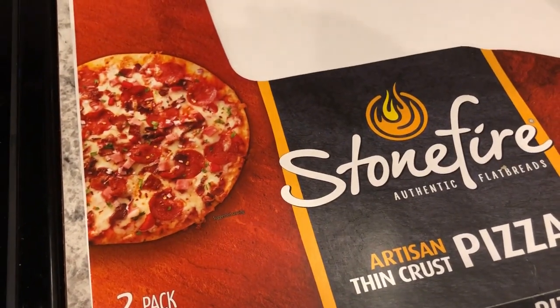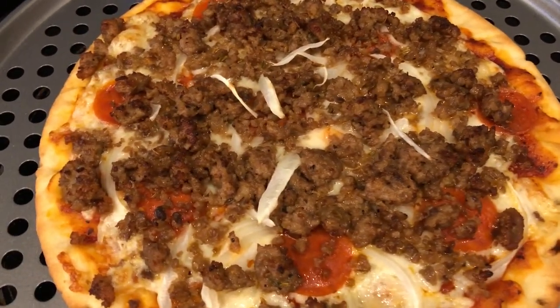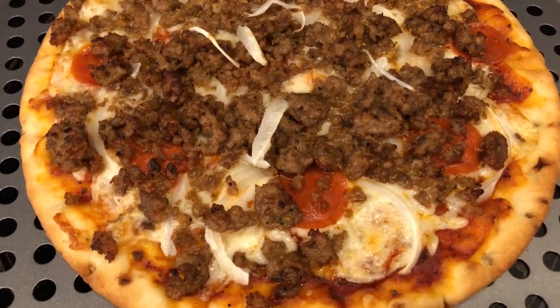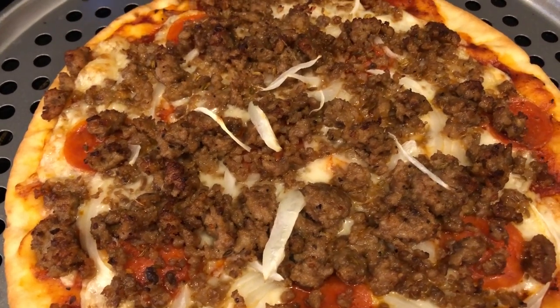I had mozzarella cheese in my fridge, and I had Italian sausage, pepperoni, onions, and pizza sauce. Howard and I made our own individual pizzas. I made mine first, so mine is hot out of the oven, and when Howard's comes out I'll make sure to show you his.